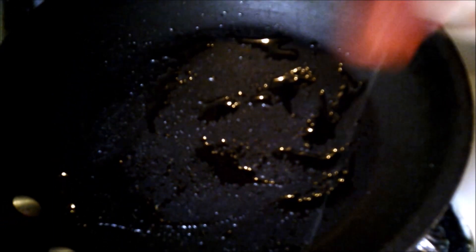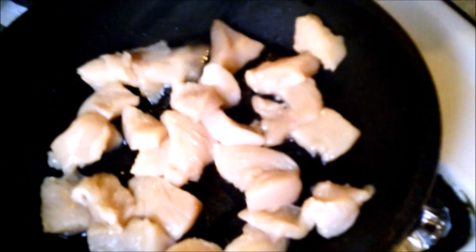Let's start the chicken. Oil at the bottom of the pan. Put the chicken in there and now we let it cook. Once it starts cooking, I'll add seasoning.